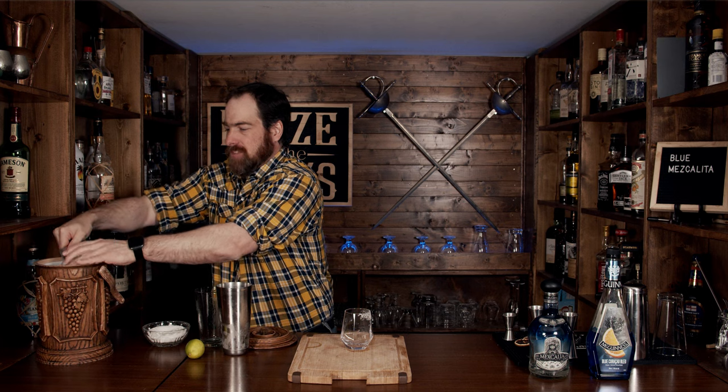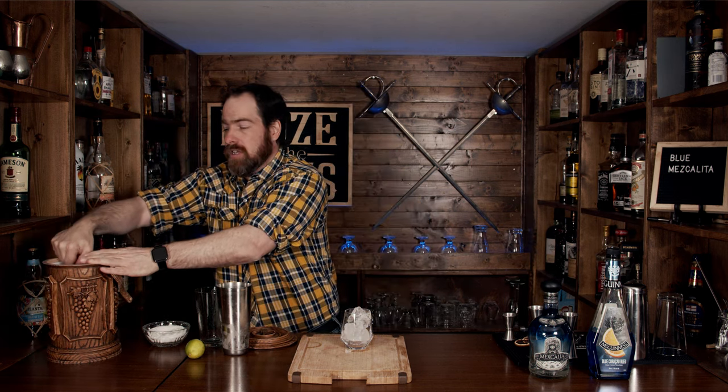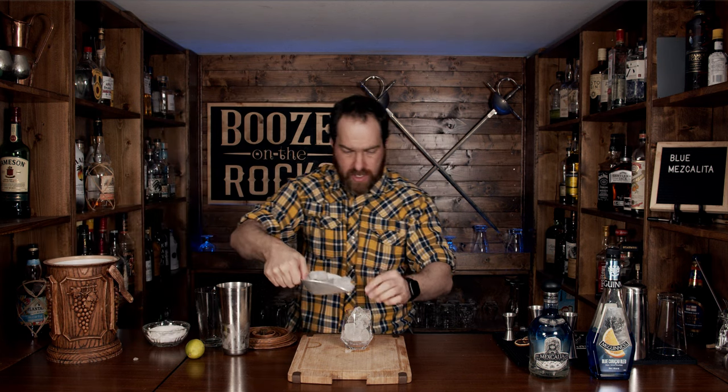Now grab your glass and pour in some fresh ice — fill it up all the way. You don't need a lot of ice, just topping it up nicely. Since this is your own drink at home, don't worry about touching the ice, but if you're making it for friends, use a scoop or pair of tongs — totally up to you. Now we're going to fine strain this to keep out any ice chips and pulp from the lime juice.